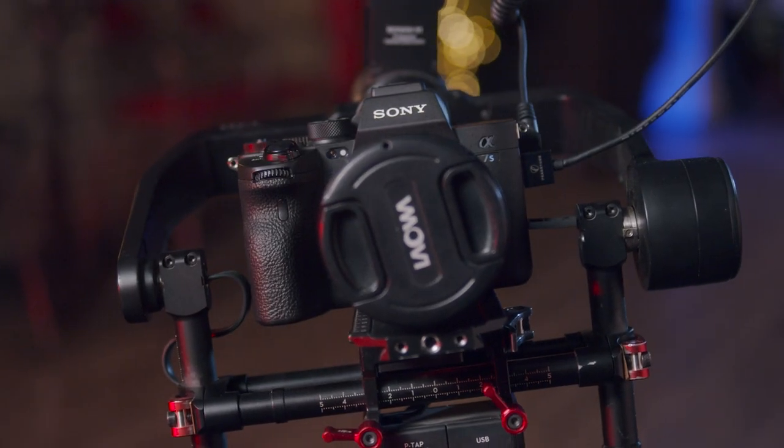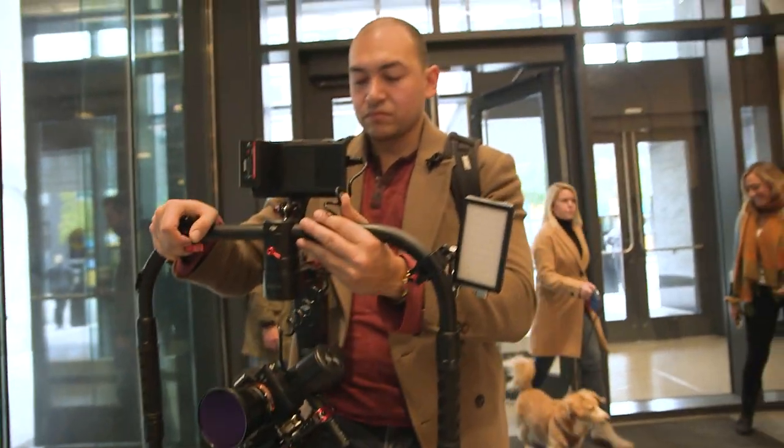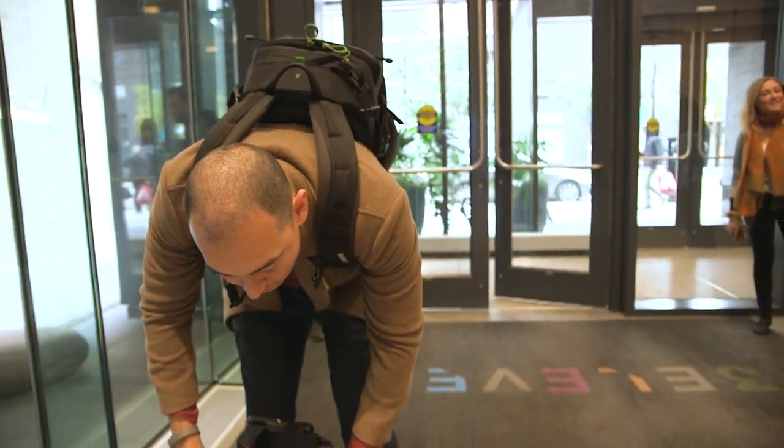We can start with the Sony a7s3 camera body. We've been using Sony cameras since the S2, upgraded to the a7 III, and now with this new camera it's just a game changer. We were starting to fall out of love with the a7 III after we switched to the Pocket 4K for the better image quality and dynamic range, but now with this camera I don't foresee us changing for another five years at least.